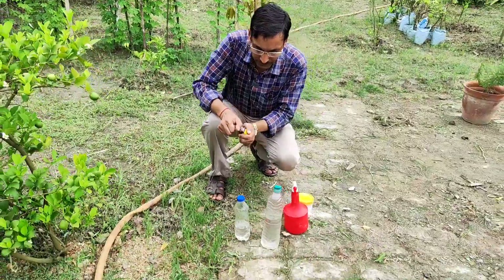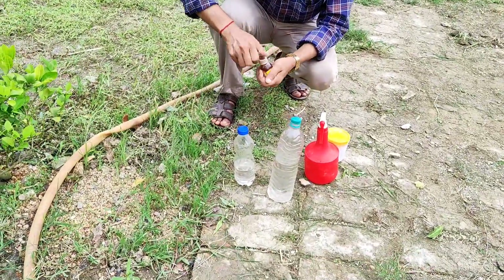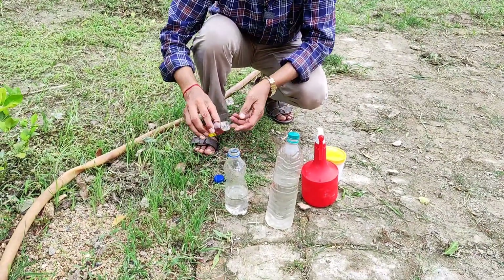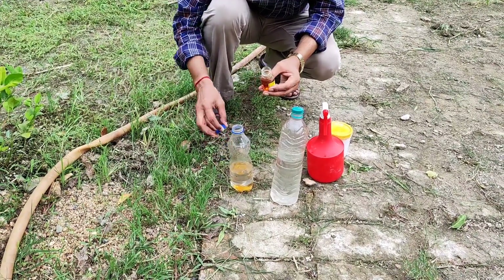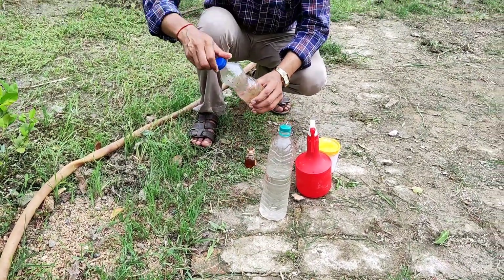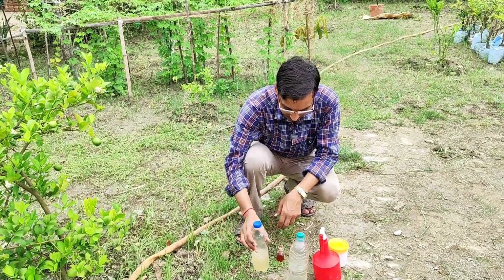Take around 250 ml of plain water in a bottle and mix around 5 ml of honey in it. Mix it properly and shake it well. After spraying you will see emerging results — every fruit will set and every fruit will ripen properly. I have prepared around 250 ml of the honey mixture.